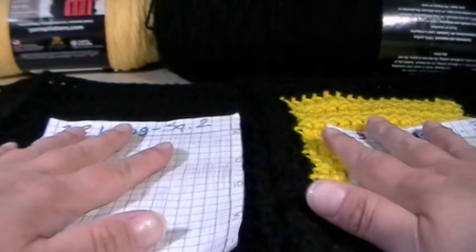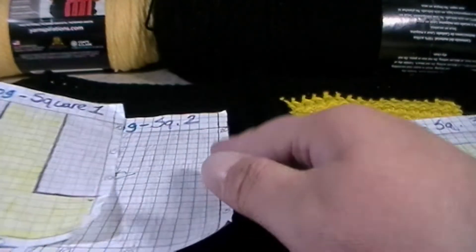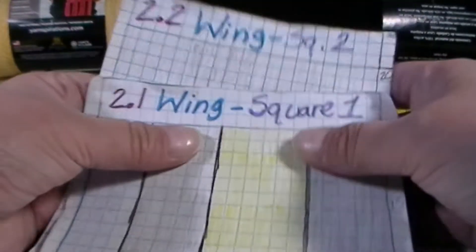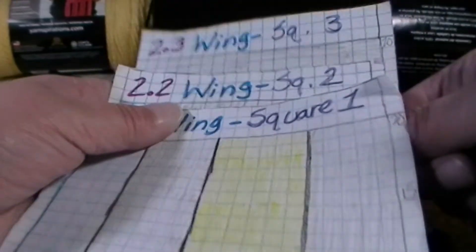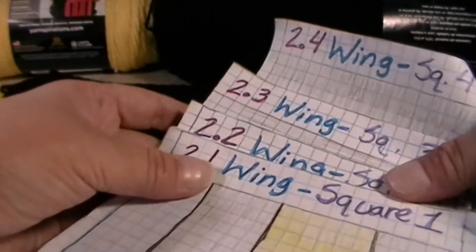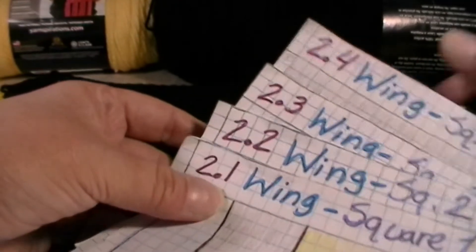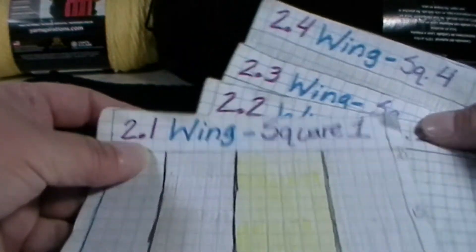Hi everyone, my name is Mary and welcome back to Quinn Ink. In front of me I have all four sections — all four parts to part two — done and sewn together. I want to show you what all four parts look like: 2.1, 2.2, 2.3, and 2.4 of the second section.